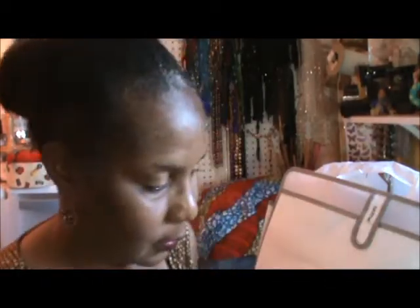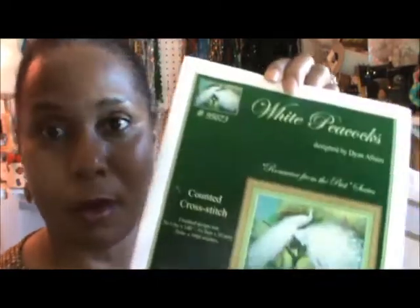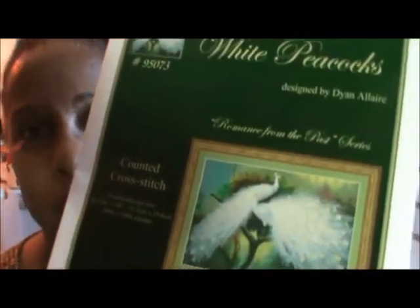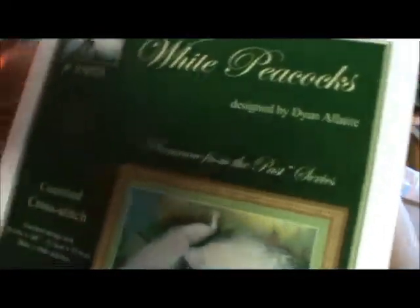Hopefully my next video I'll get my camera angles better — I won't have all these shadows on my face. But who cares, it's all about cross stitch! And here is one of white peacocks, which are rare. I was able to see one before — they have like gold shimmers on them. I mean, they are beautiful. I think they call them albinos.